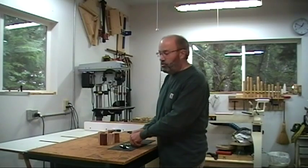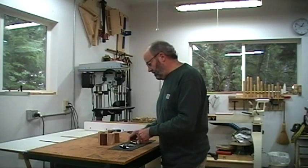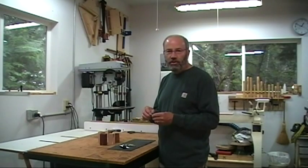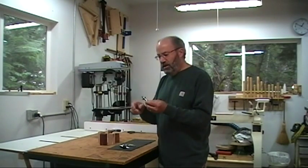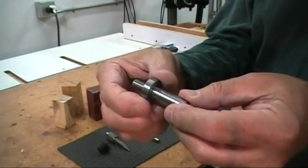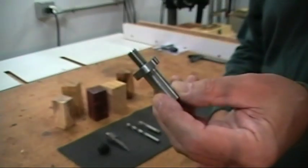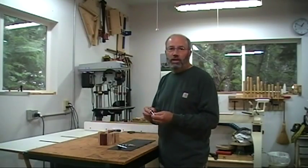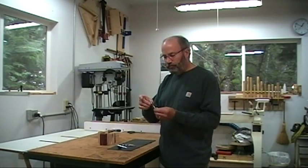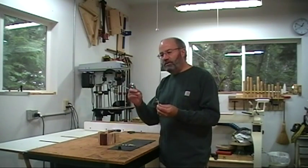To do that, we'll need a drill and a tap of the appropriate size. The final thing we need is a mandrel which holds the blank on the lathe while we're turning it. This is a simple mandrel — it's got the same threads as the bottle stopper and the same length, and it will screw into the hole that we tap and hold it on the lathe while we turn it. It also has a little sizing ring that fits on here, which is the same size as the end of the bottle stopper.